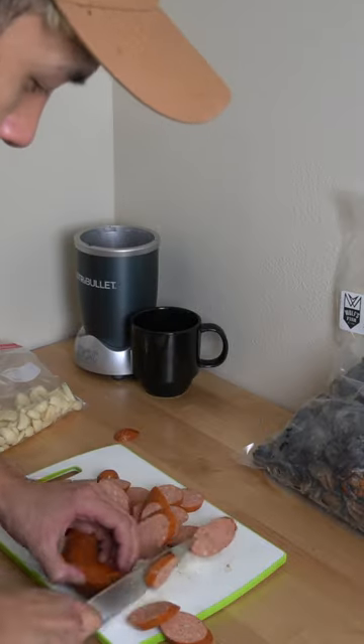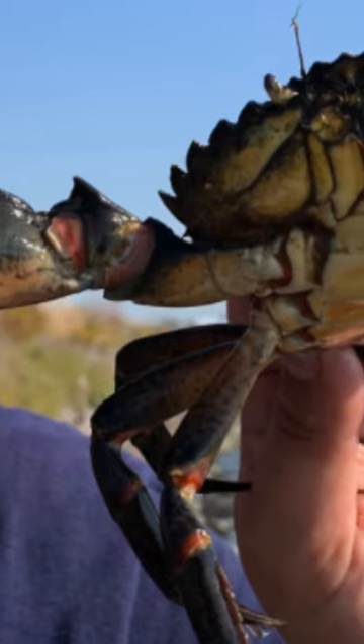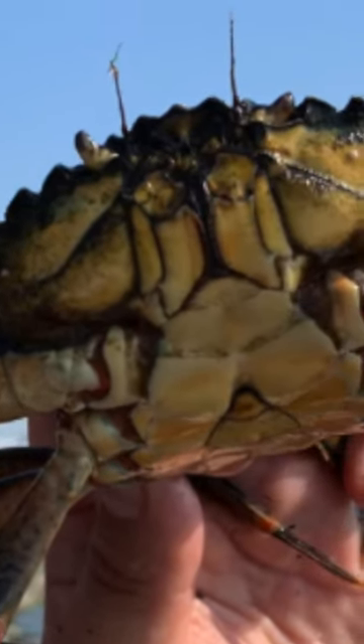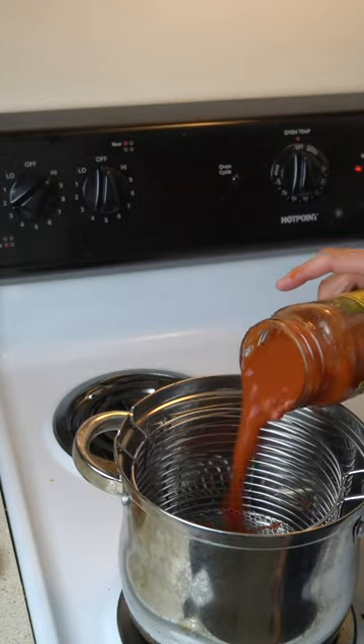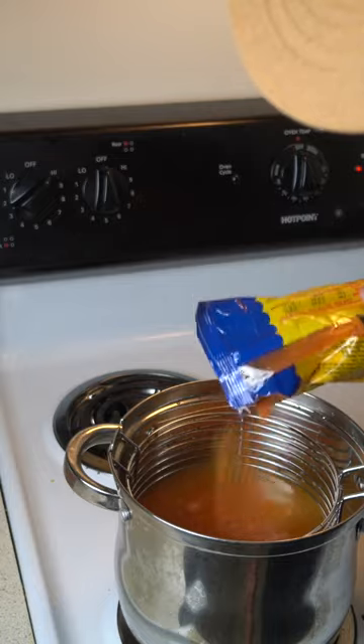When the crabs arrived, I was disappointed they were so small. In all the videos I've seen, they always look a lot bigger, and personally I would be happy with a four-incher. But if this is the average size, it makes this experiment more realistic. I'm still determined to find a way to get to that meat.